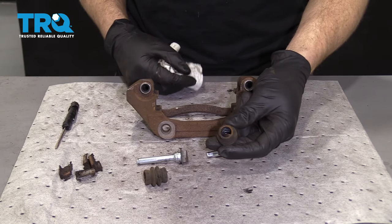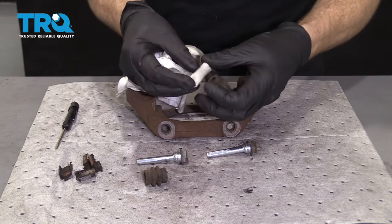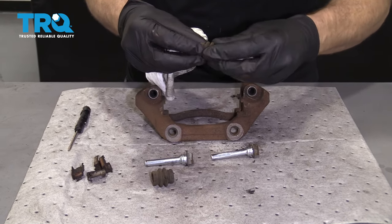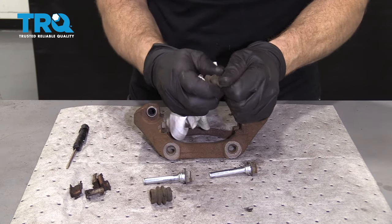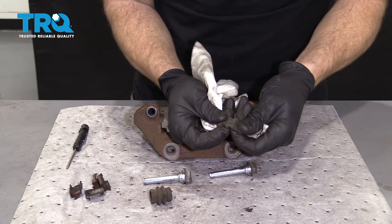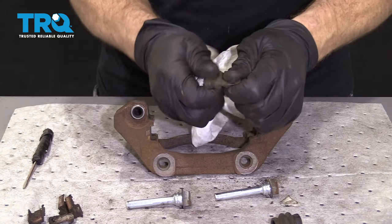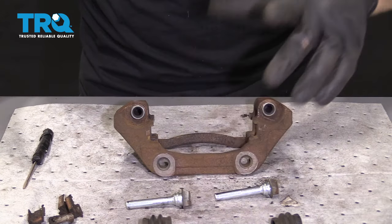We're gonna make sure we clean out these boots now — you need to make sure you get any crud that's inside there out; could have moisture, rust, debris. Take that same rag and push it through just like that. Now just take the slider boot and roll it. As you're rolling it, it's a great time to look at the boot itself and make sure it's not torn anywhere — if it's torn, you need to replace it. This one looks great. We'll do the same to the other one — roll it, check it, it looks great.